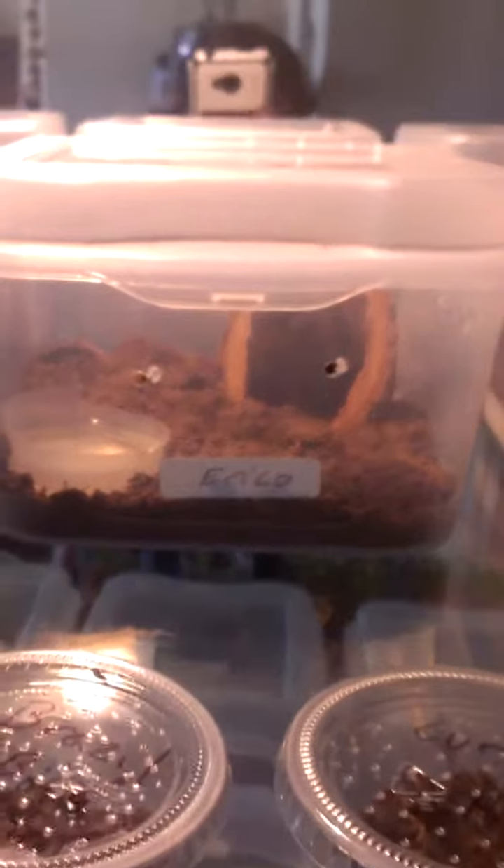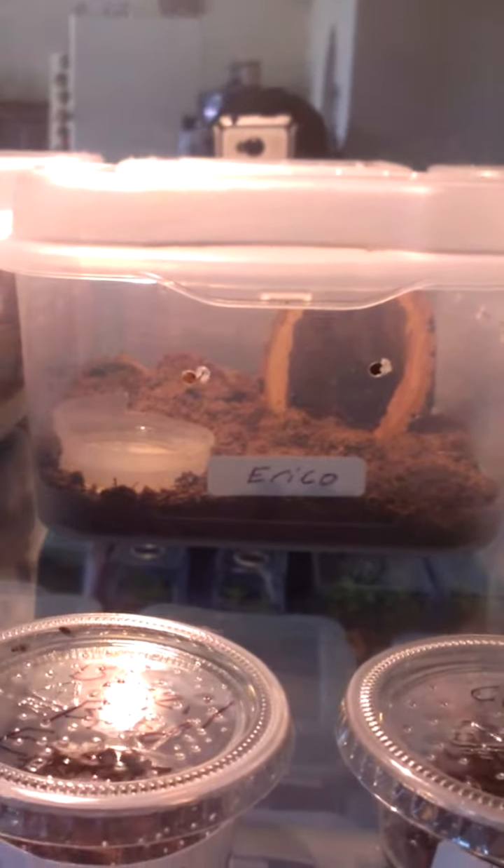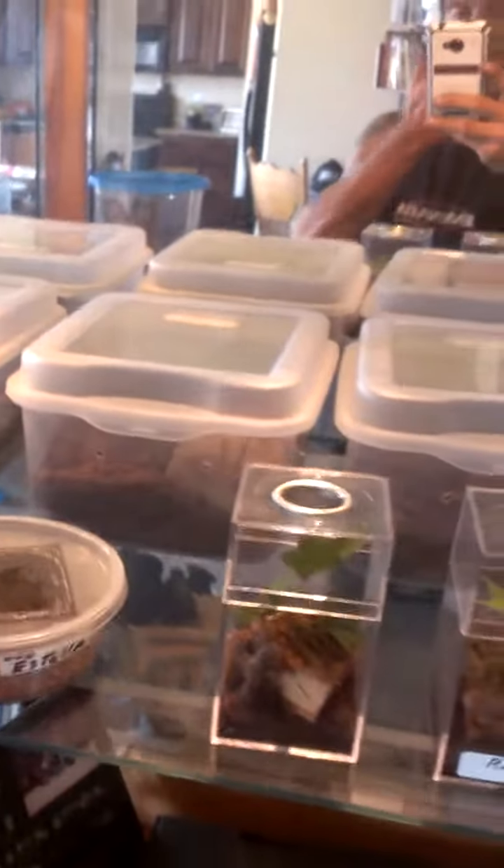What I have ran into is my Acanthoscurria brocklehursti — he got mold on the side of his hide. He's the only one out of all of these that I've seen any mold growing in. I check them daily.